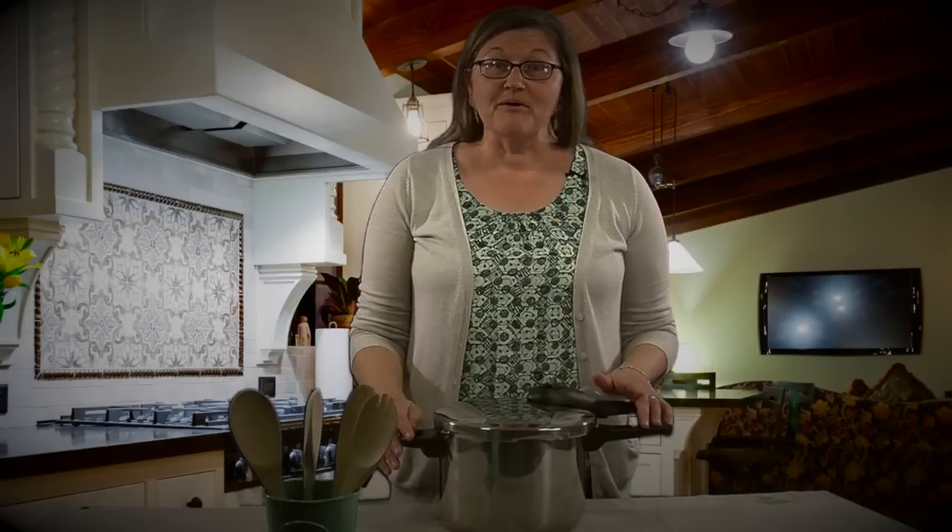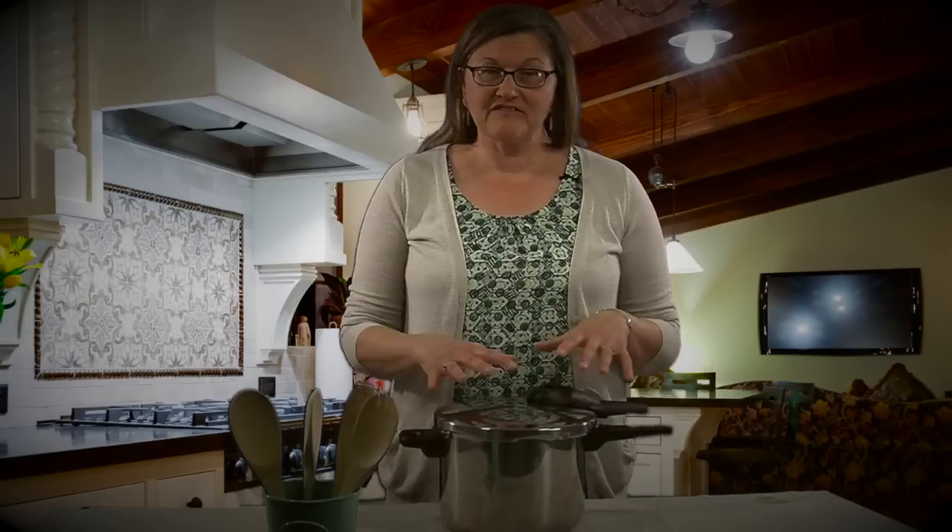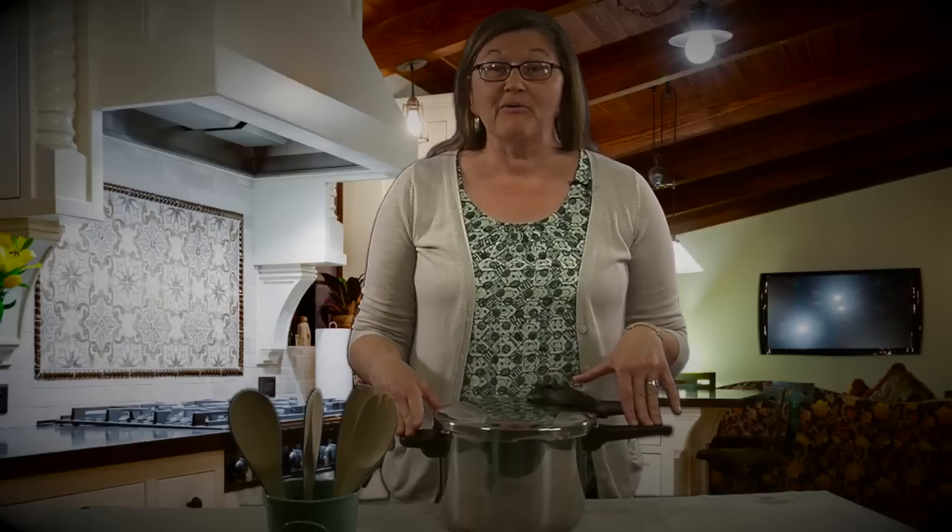Hi, my name is Rebecca Martin and I'm an associate editor for Mother Earth News Magazine. I'm going to be talking to you about pressure cooking. I brought my pressure cooker from home and we're going to take a little tour of it. I'm going to tell you how it operates and then tell you about the benefits of pressure cooking and why you should be trying it at home.